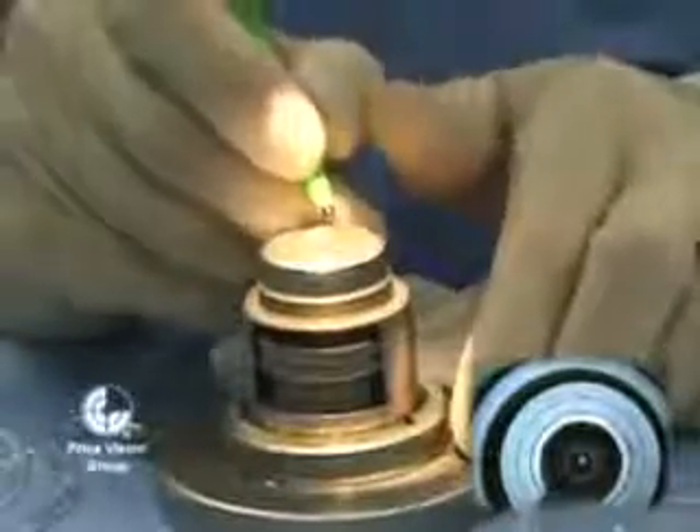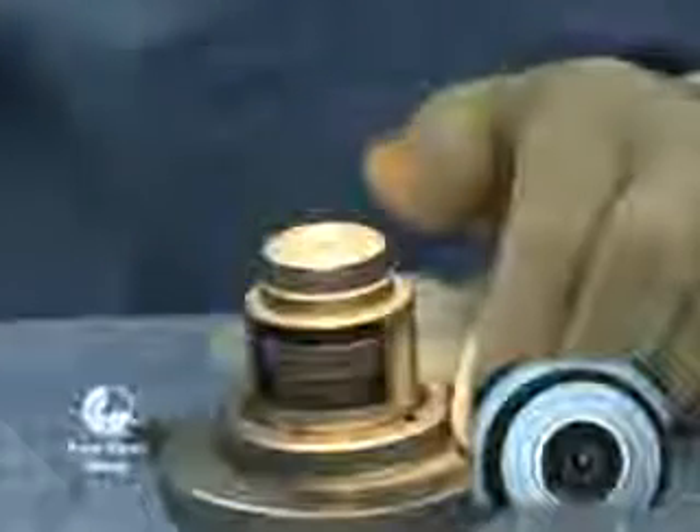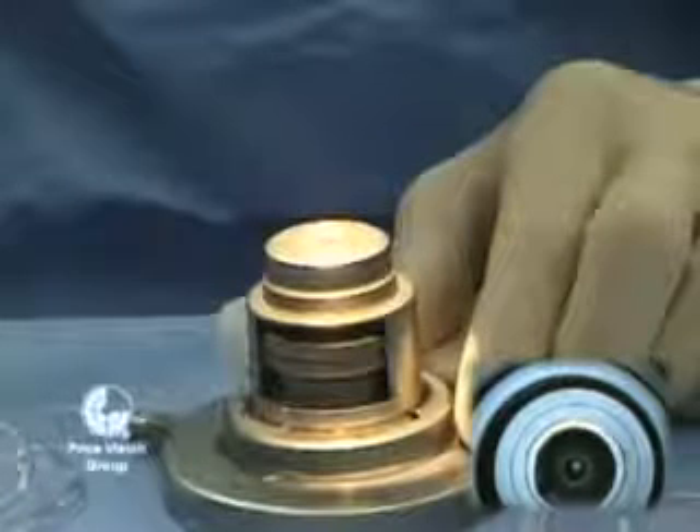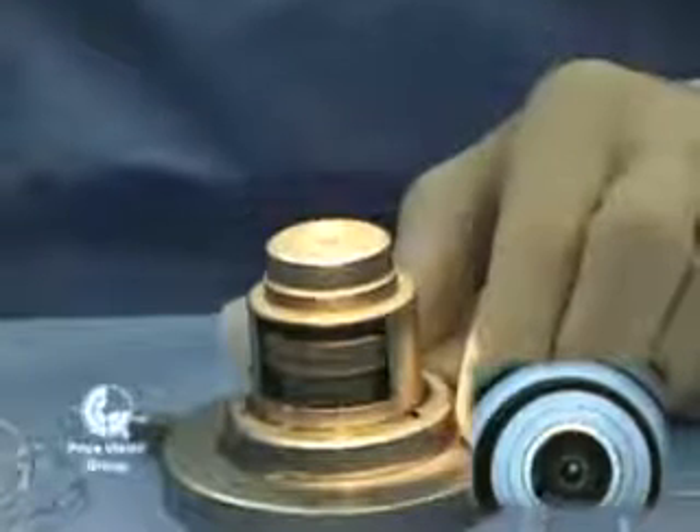You might have an area in the palpebral fissure area that's dried out. The other reason is that I want to make it thinner so that we get a deeper resection with the microkeratome.